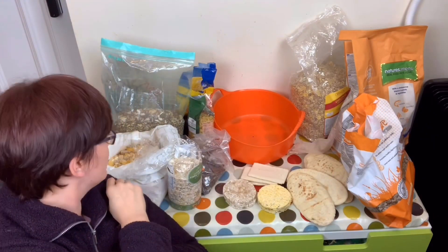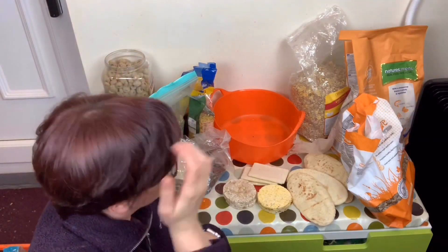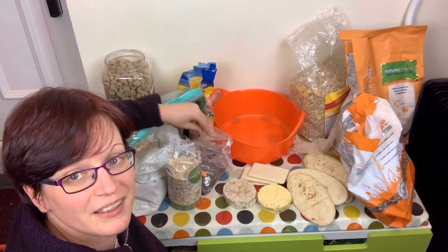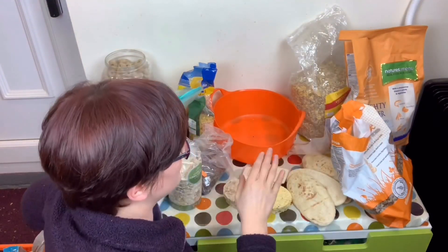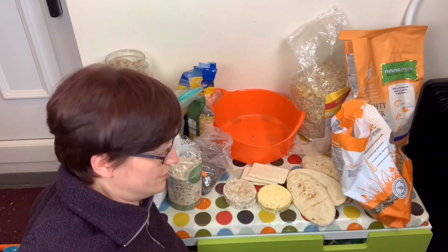Lots of breakfast cereals and some barley rings, which are full of linseed and similar. On that subject, linseed lozenges, which are also full of linseed oil, and some Science Selective, some Nature's Menu mixer, and some little bits in here. So there's a real range of ingredients but they're all there for various different reasons.